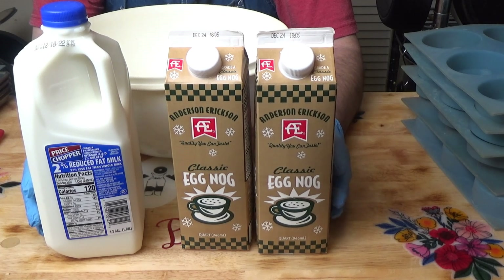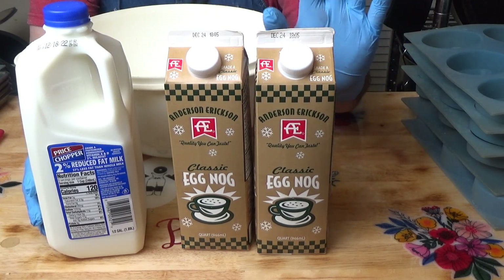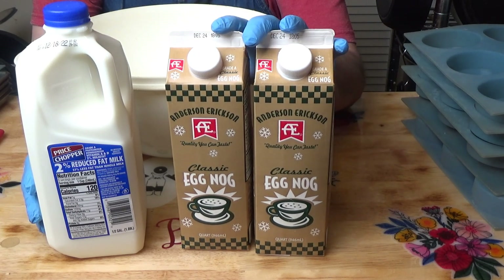That's going to accomplish two things. If I want a thinner milky nog during the year, which I do like to drink, then I can add more water. But if I want a really thick eggnog, I just add less water, and it'll be a nice thick eggnog.